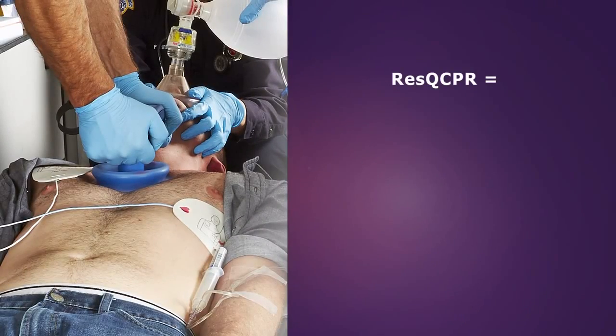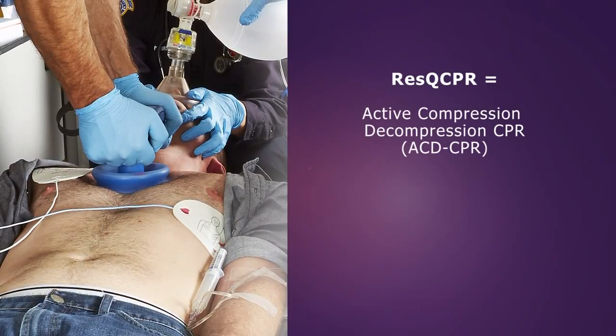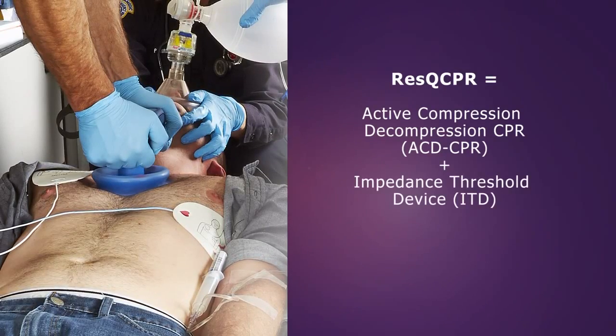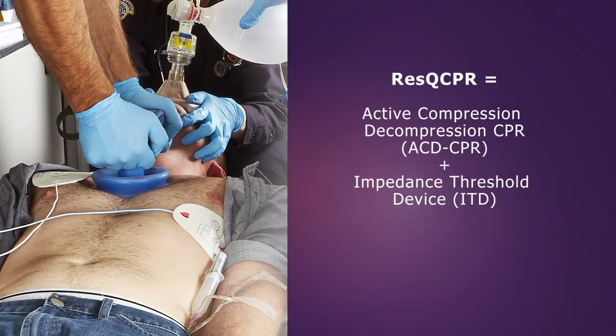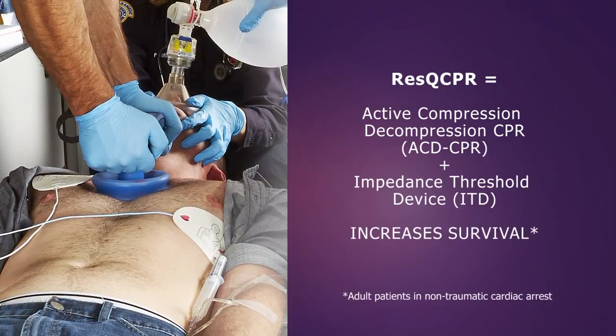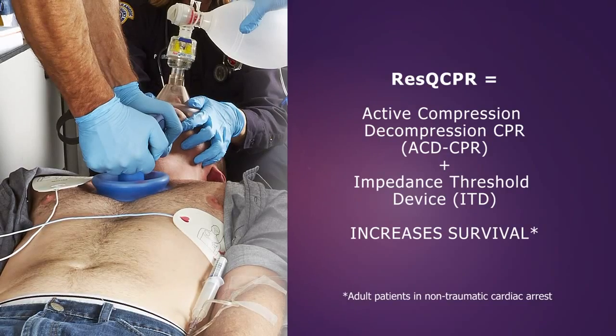Rescue CPR is the performance of active compression decompression CPR, or ACD CPR, in conjunction with the rescue pod ITD. This device combination delivers IPR therapy and increases the likelihood of survival following cardiac arrest.